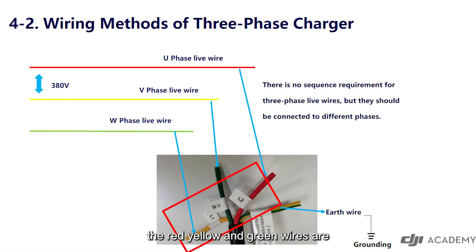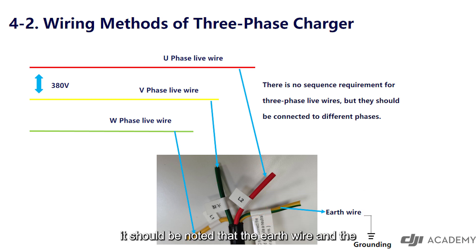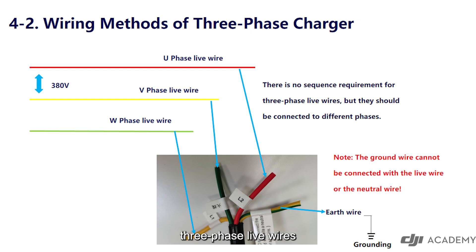Different wiring methods: the red, yellow, and green wires are live wires of the three-phase plug. There is no wiring sequence requirement between them, but they should be wired to different phases. The yellow-green wire is the earth wire, which can avoid electricity leakage accidents. It should be noted that the earth wire and the three-phase live wires must not be confused while wiring, otherwise there will be an electric shock accident.